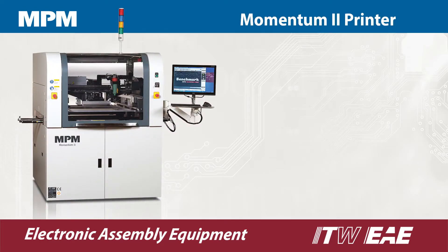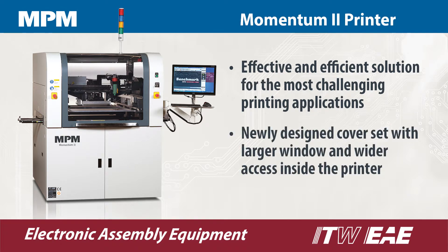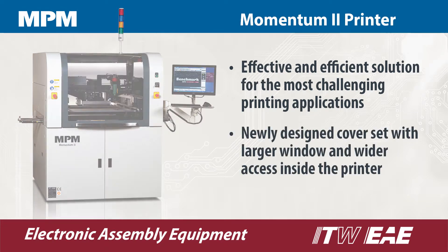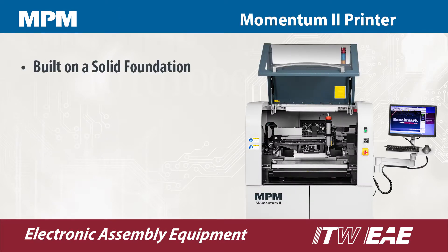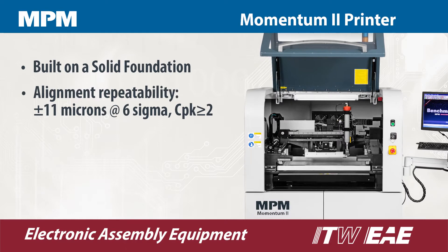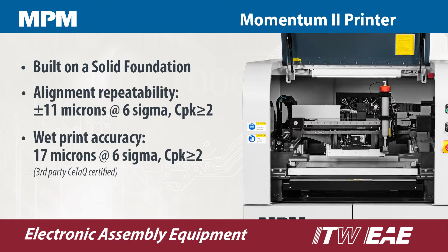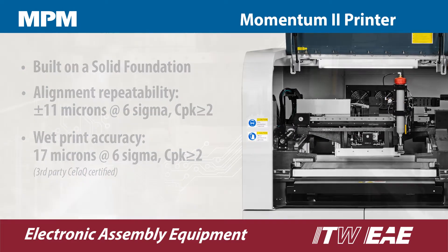Momentum 2 is a proven printer platform with a new set of enhanced technologies for further advancement in quality, yield, productivity, ease of use and flexibility. MPM's rigid frame is welded for low vibrations and major assemblies are driven by precision ball screws. This allows for higher repeatability and greater reliability over time.